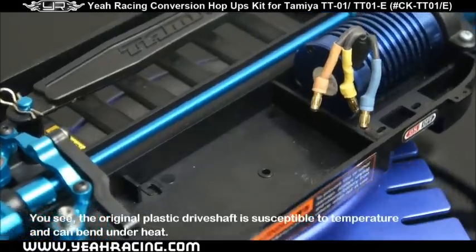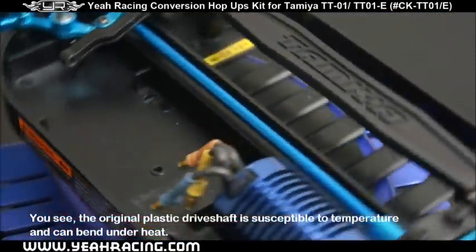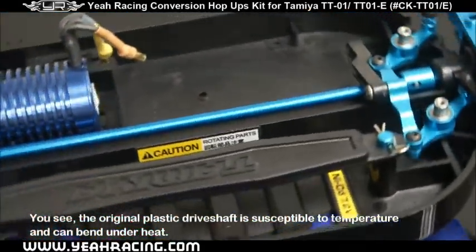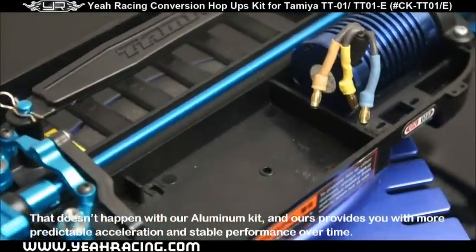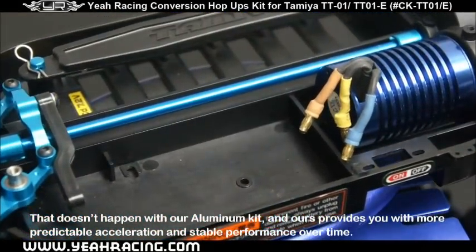First, there's the aluminum main drive shaft. The original plastic drive shaft is susceptible to temperature and can bend under heat. That doesn't happen with our aluminum kit, and ours provides you with more predictable acceleration and stable performance over time.